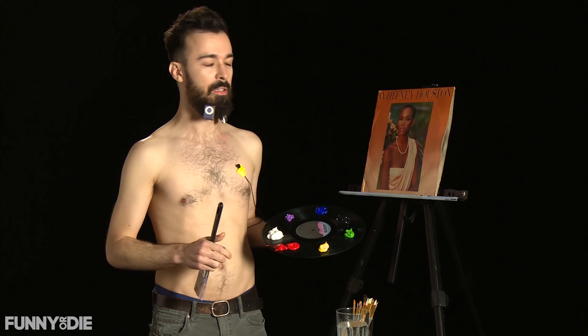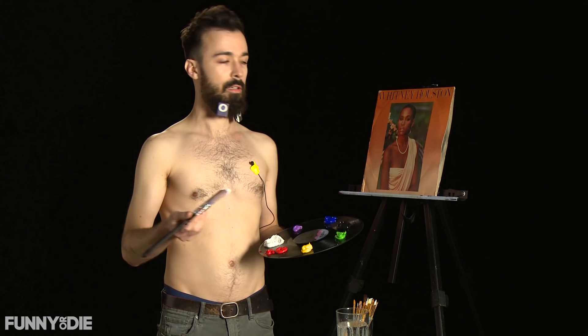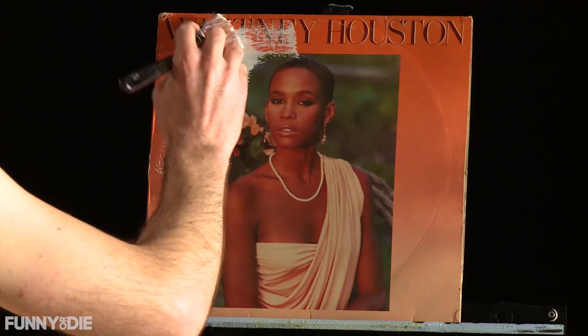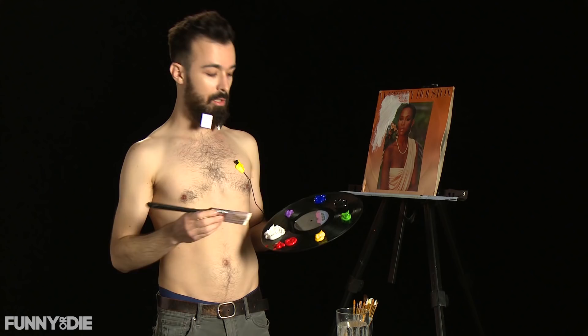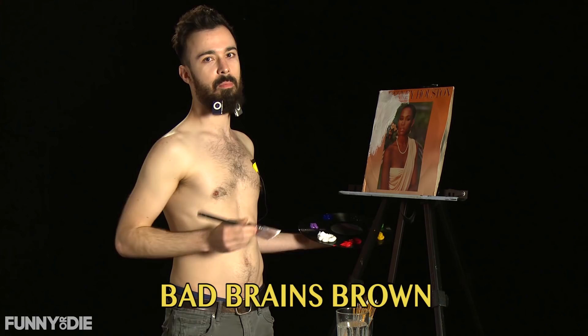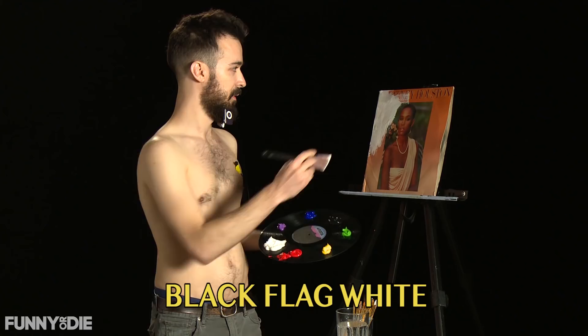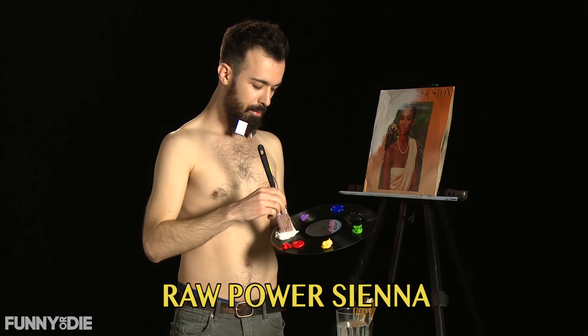So the first thing we're going to do is, as much as it pains me to do it, we're going to go ahead and sort of get rid of Whitney here, but she'll live on in our hearts. So we'll just go ahead and start laying down a nice space, and we'll be flashing some of the colors we're using on screen, so feel free to take off your shirt and follow along at home if you're so inclined. Now Whitney Houston always said 'I want to dance with somebody,' but today I'm saying I want to paint with somebody, and that somebody is you. And I will always paint with you.